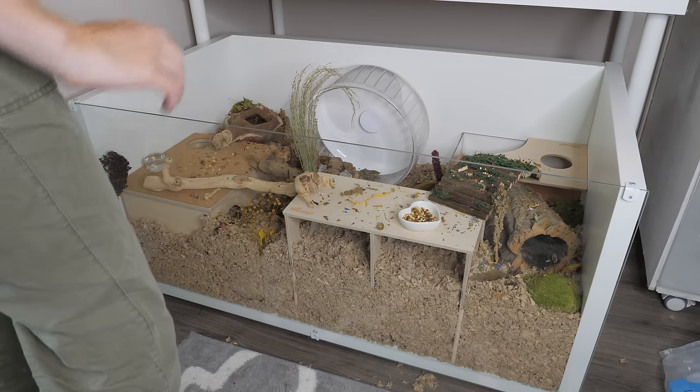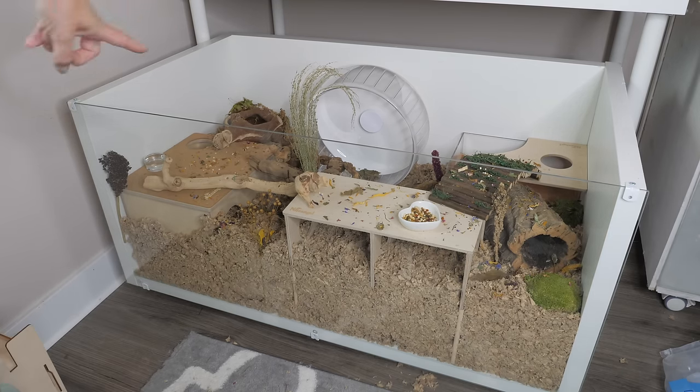The enclosure is complete and now we just have to wait for the surprise guest to show up. Let's do it!